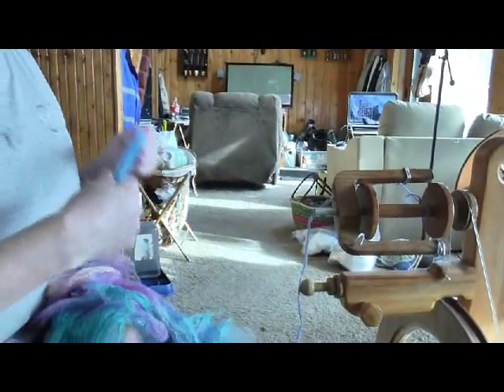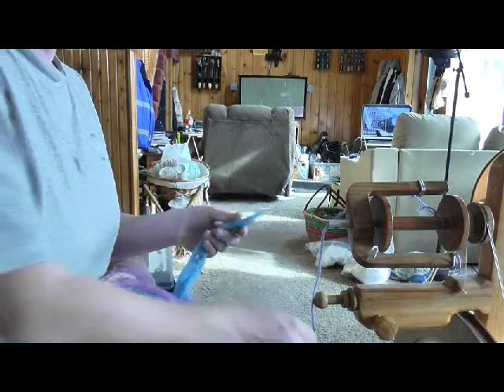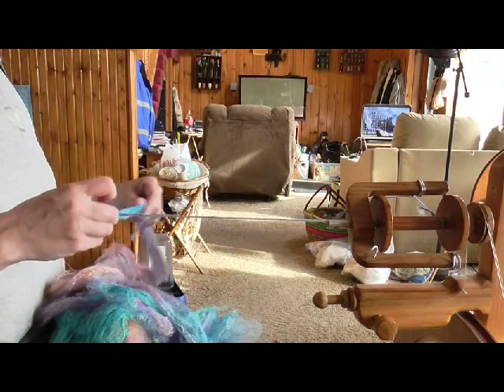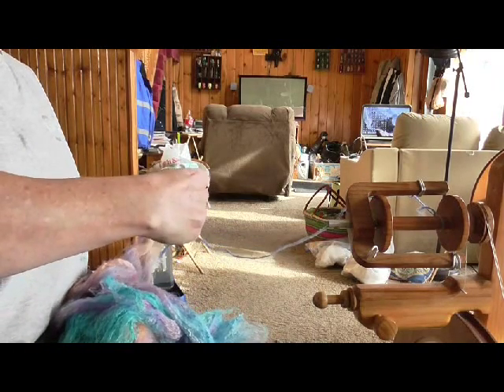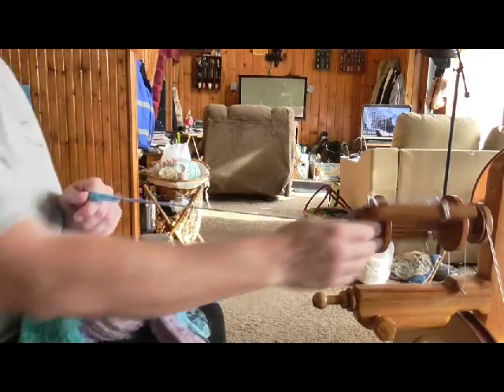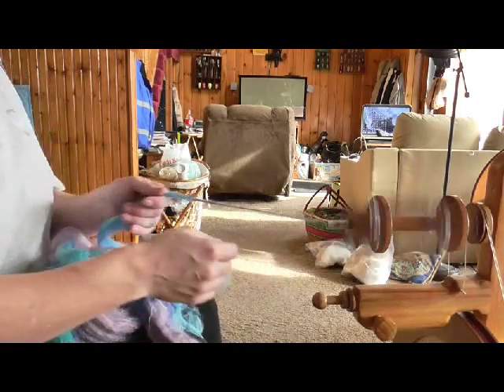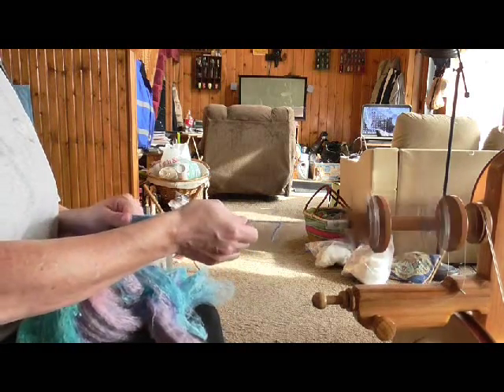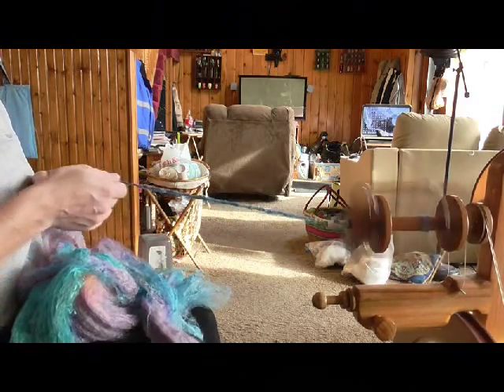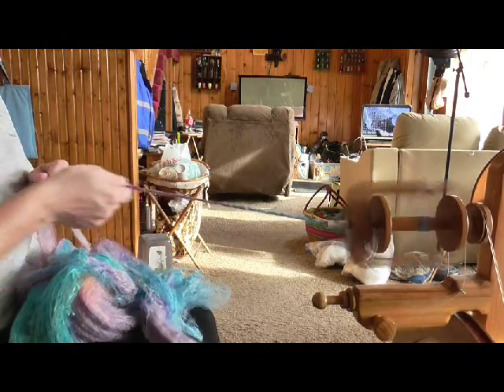Alright, so what I'm going to do is — I've got my wheel all set up here and we'll go ahead and spin some silk blank. The main important part with silk blanks is to draft really well, because these were kind of compacted down into a sheet. This makes a very interesting, fun yarn. Okay, and there's not a whole lot of drafting you can do once you've got it on the wheel.